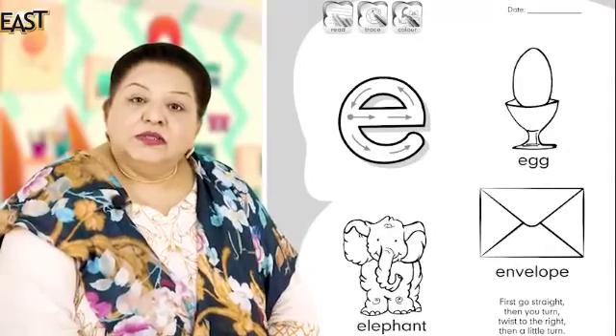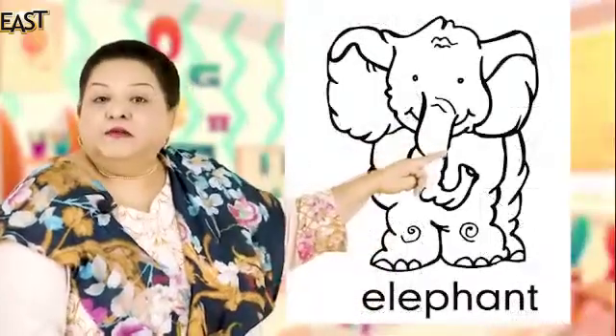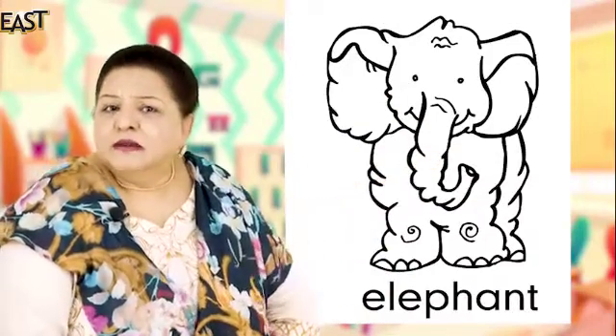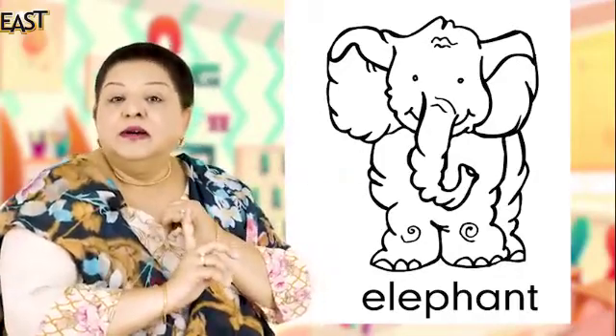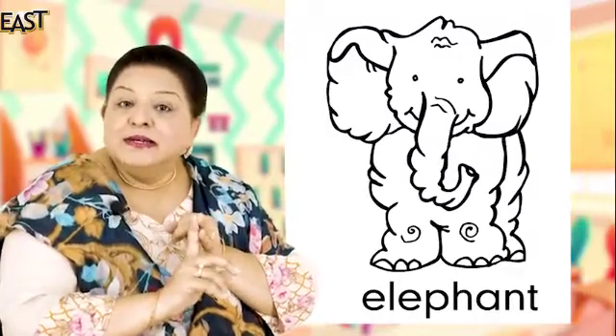Now what color will you color the elephant? Tell me. Brown bhi ho sakta hai aur grey bhi ho sakta hai — very good. Yes, multi-colored!